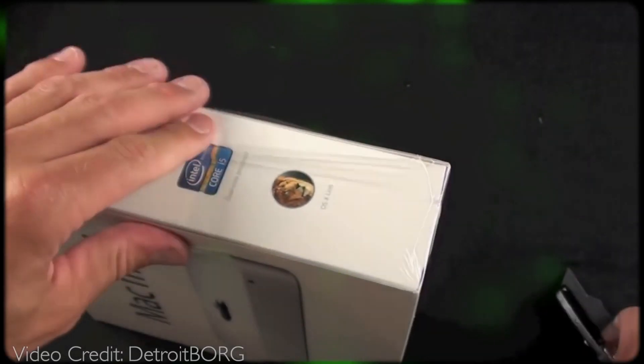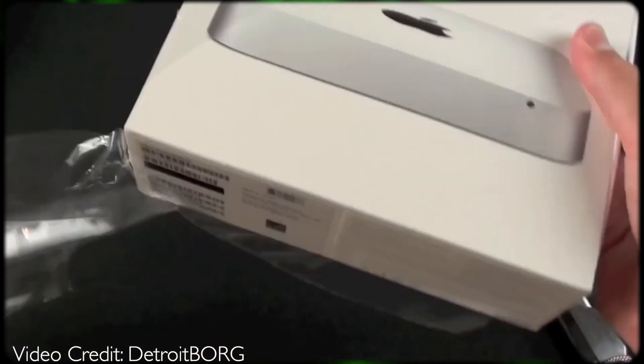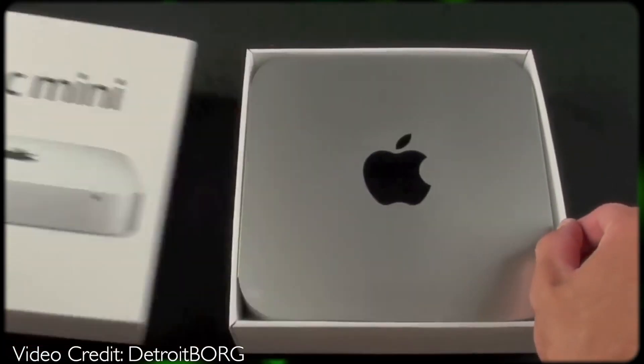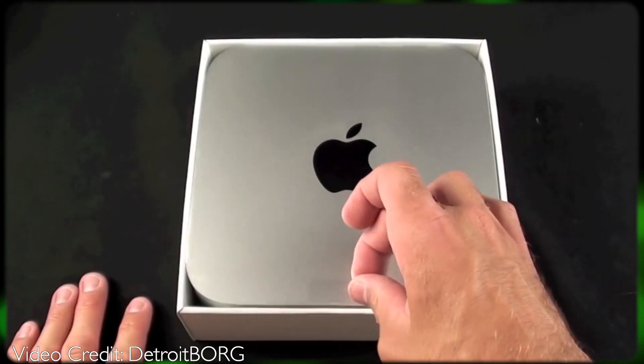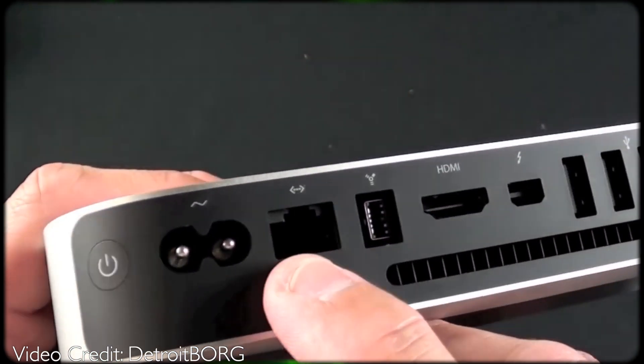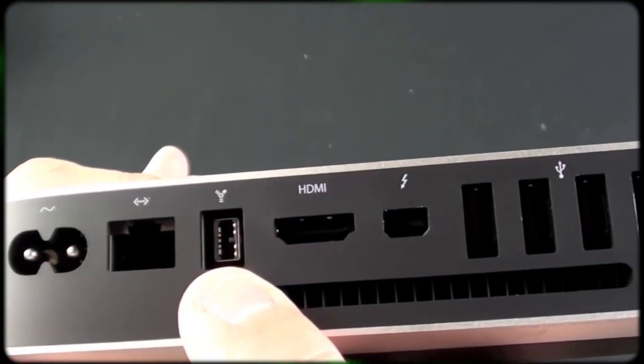Story time. I purchased my first Mac Mini in 2011. After about a year the system was running hot, and after hearing success stories of repasting the processor I decided to give this a try. I used Arctic Silver 5 and my results were better — the temperatures were about the same but the fan was quieter.